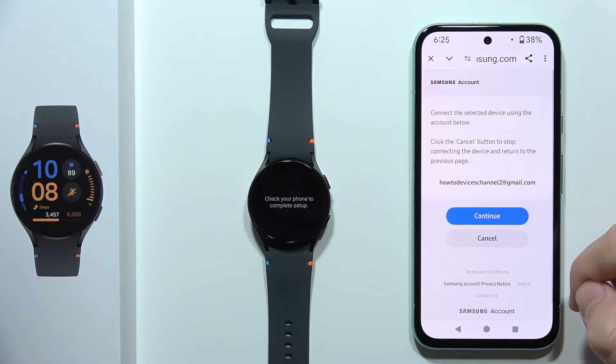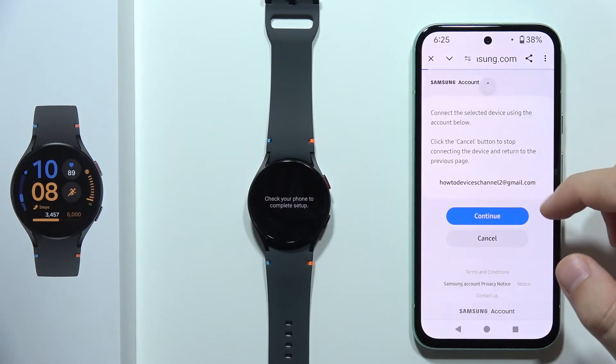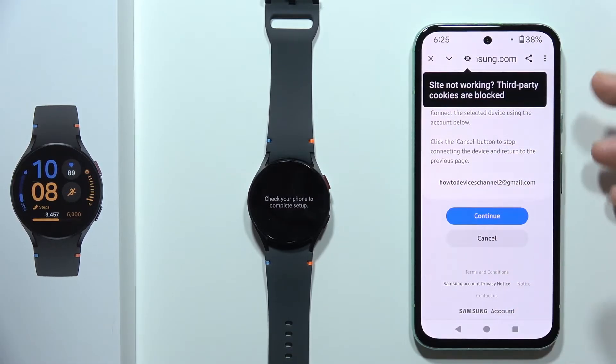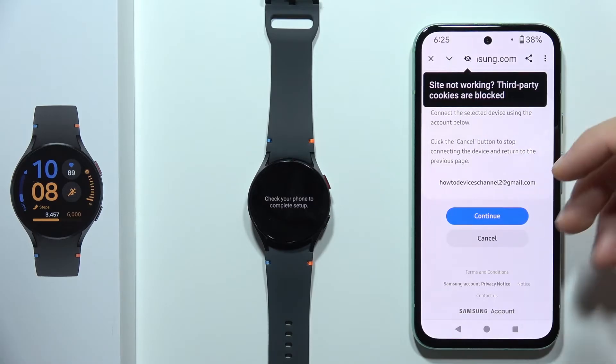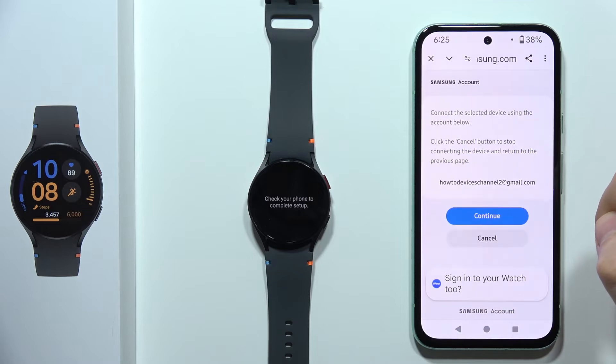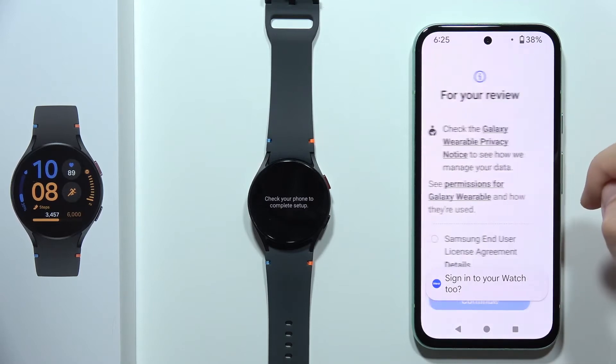Now you will be redirected to this website and you will have to input your login data — so your email, then the password. You can also use your Google account if you want. In my case, I'm using this account, so I have to click Continue, then click Continue again.